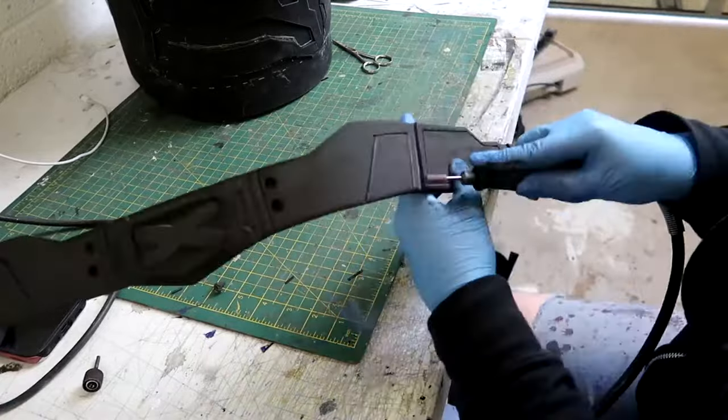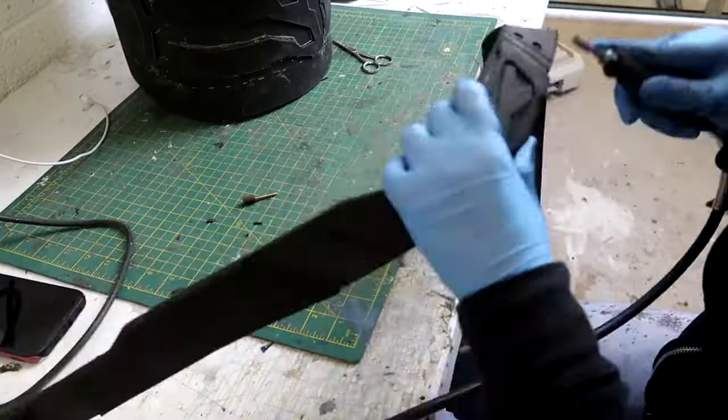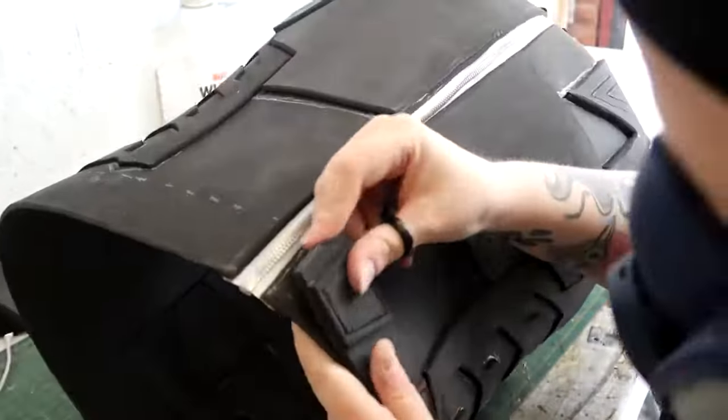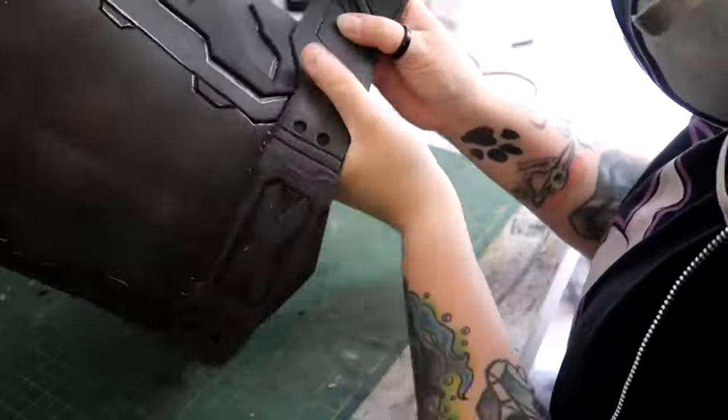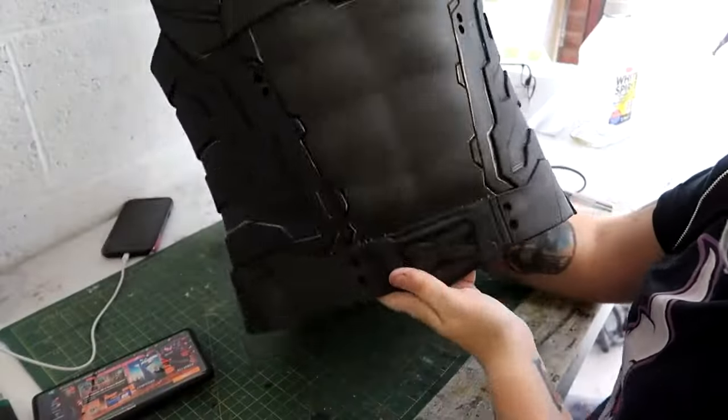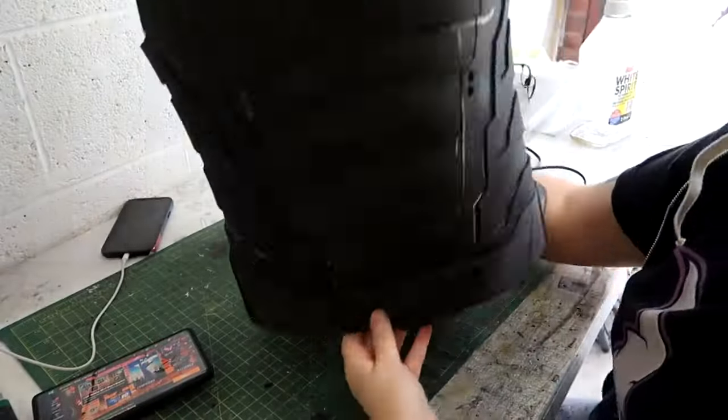This, like all of the other parts, got tidied up with the Dremel before it got stuck down onto the base. If you were making this for yourself, you don't have to attach the belt at all — it's literally down to your preference, do what you want to do. This was how it was looking once the belt was attached.